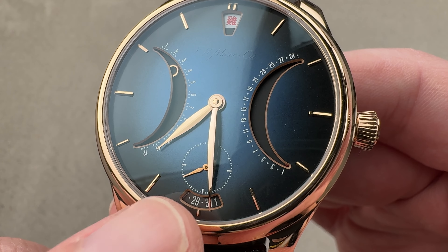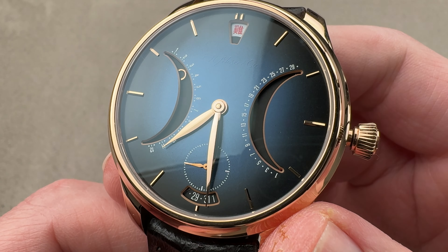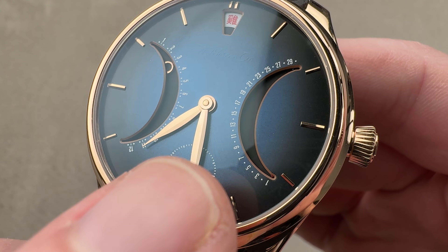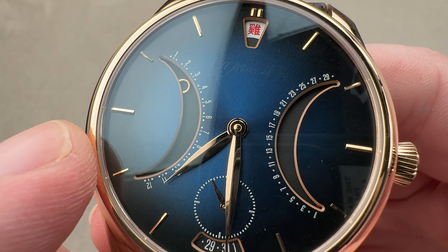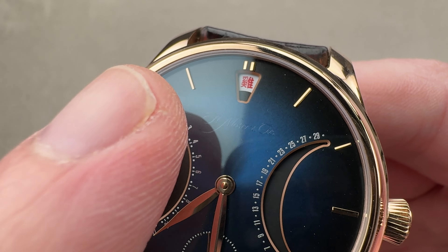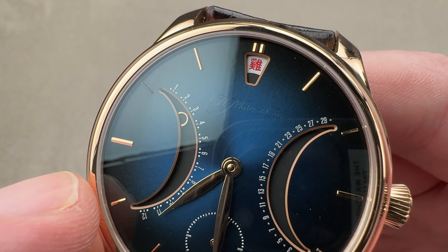What's going on here? We have the Gregorian calendar's conventional date down at six o'clock. We have little sub-seconds and yes, the watch does feature hacking seconds. You can see retrograde lunar age over at three o'clock, and then over here we have retrograde Chinese months. Up at the top we have Chinese years and the embolismic months, so basically a leap month would be displayed up there.